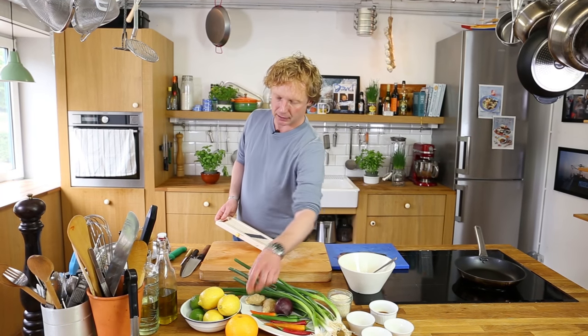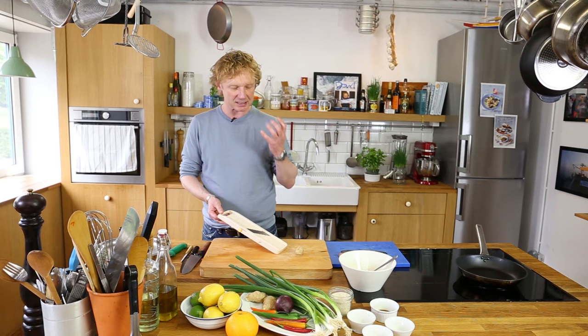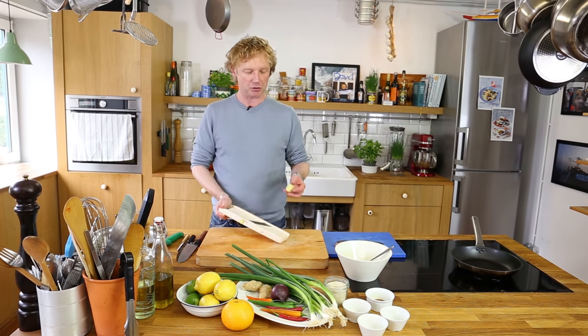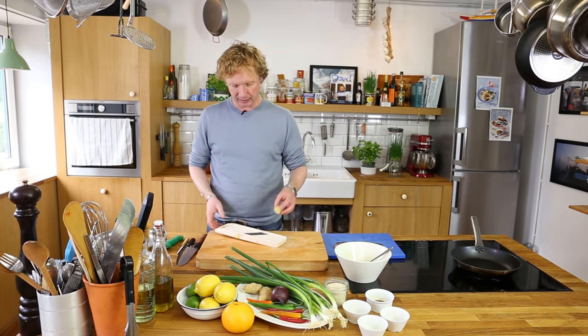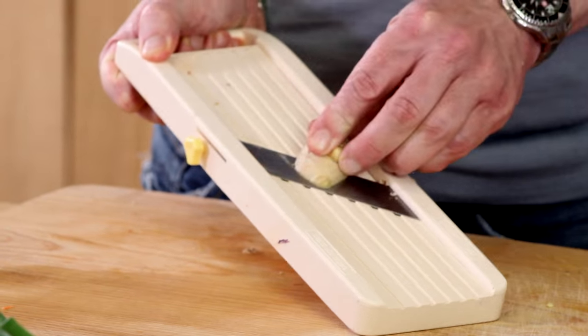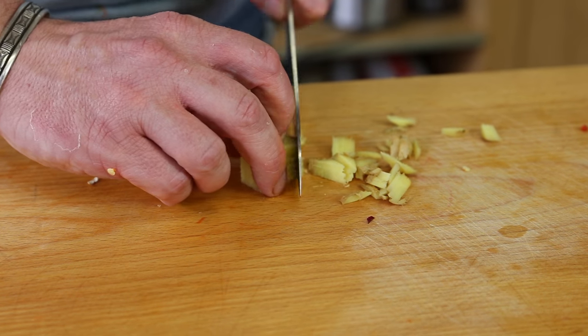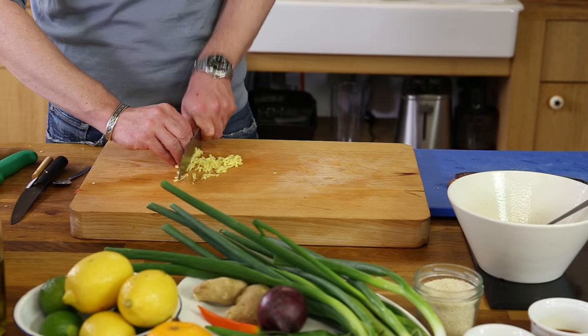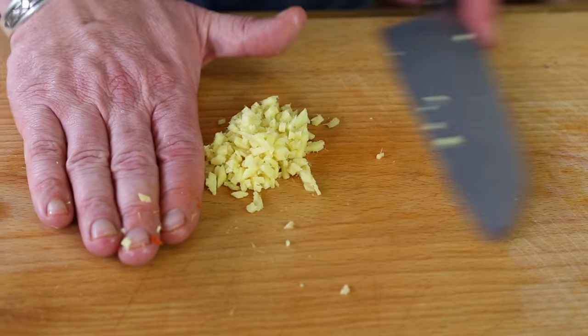Next is ginger. I love the smell, I love the taste and the texture of ginger. I'm using a mandolin, but you can also slice it really thinly by hand — this is just a bit easier. I take off the skin, slice it really fine, and add it to the bowl.